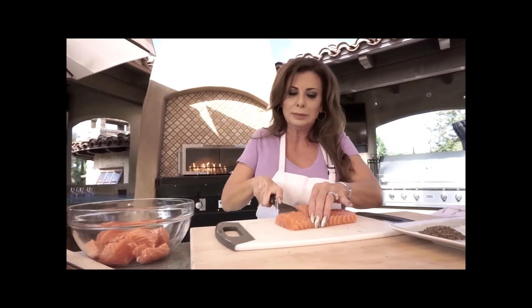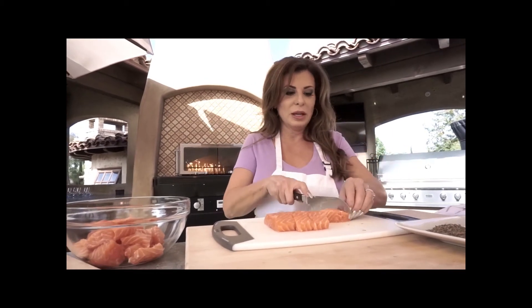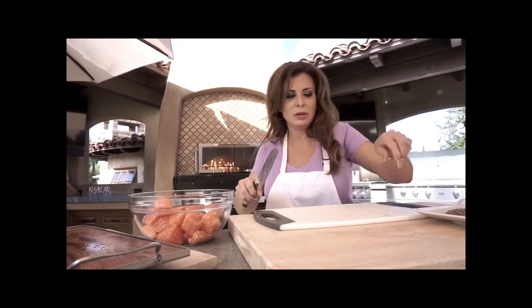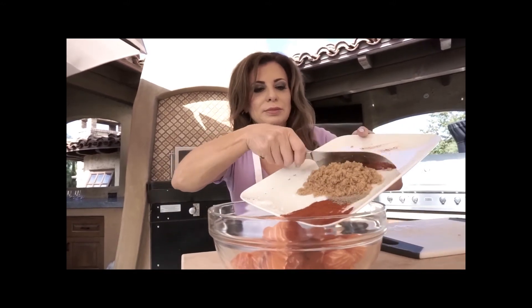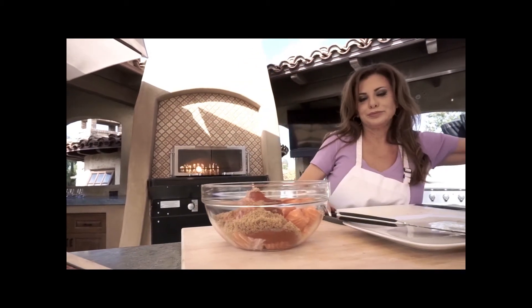We're gonna start with a couple pounds of salmon. I've already chunked some of it up — cut the rest into even, little bite-sized cubes, one or two bite cubes, keep it simple. You can have your fish guy take the skin off the back if you're not comfortable doing that. I created a tasty spice rub with sweet paprika, thyme, salt, pepper, and brown sugar. Brown sugar always goes wonderful with salmon — it caramelizes beautifully.